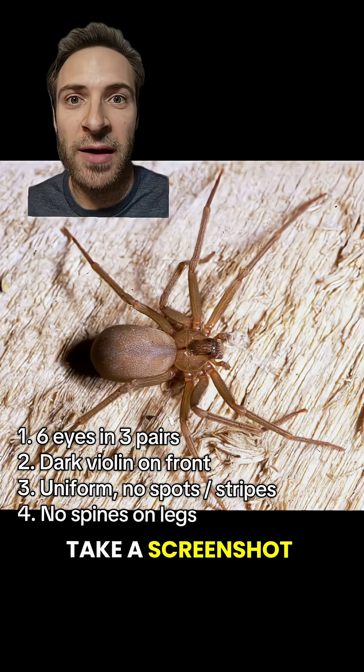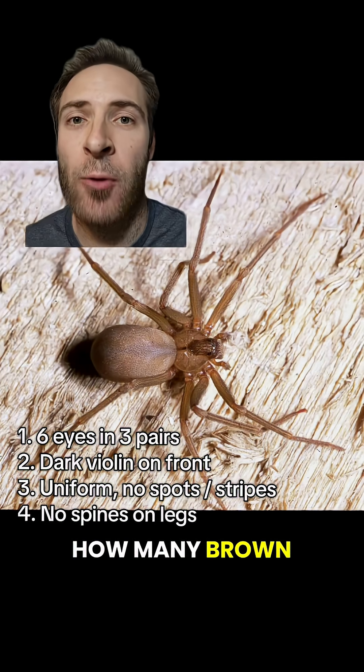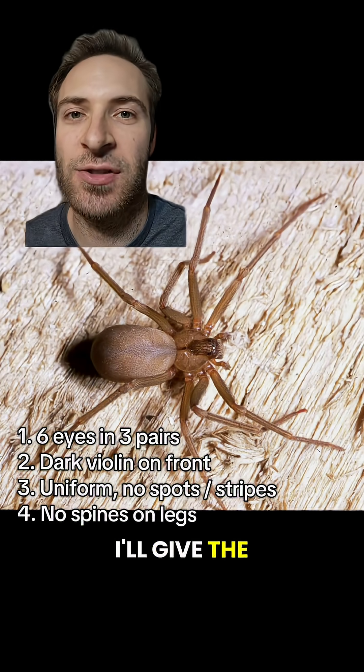You got all that? Take a screenshot. Let's look at the pictures again. You can pause if you want. How many brown recluses do you see? I'll give the answer at the end.